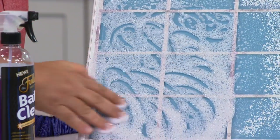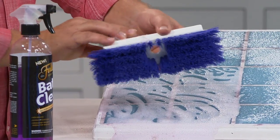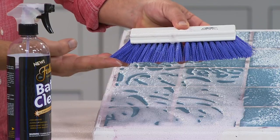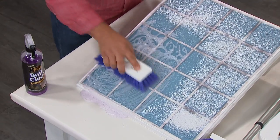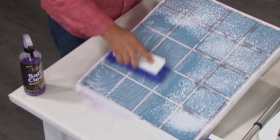You can see how it immediately starts to go to work, but here's the key. This brush head makes all the difference in the world when it comes to cleaning your bathroom. You see how the bristles flare out away from the head of the brush? You add this to the handle, or you can use it by hand like this, and it cleans your grout lines and your tile at the same time.